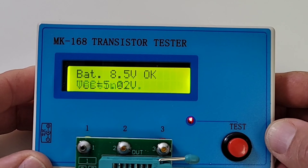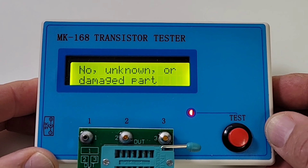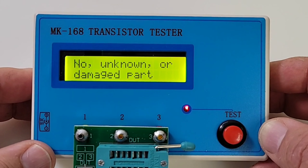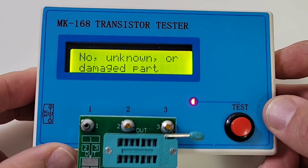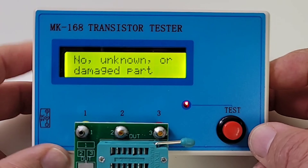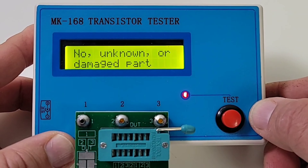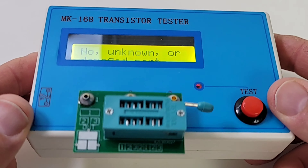One thing I really like is that display — look at that, it is crisp. Nothing fancy but it is a nice clear crisp LCD display, and that amber color is very easy on the eyes. It doesn't matter what sort of lighting conditions you have, you're definitely going to be able to see what you're looking at. We have one test button here; the LED just tells us we're in testing mode, but that's it. Simple is good.